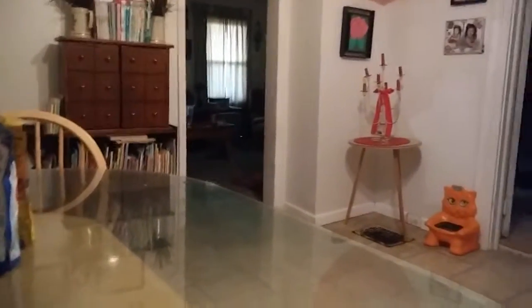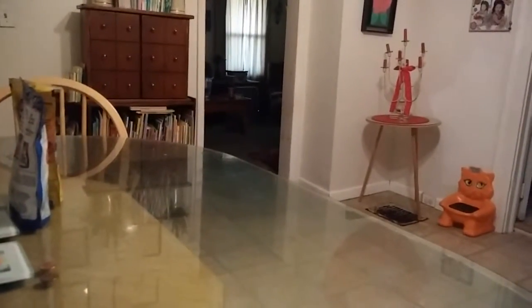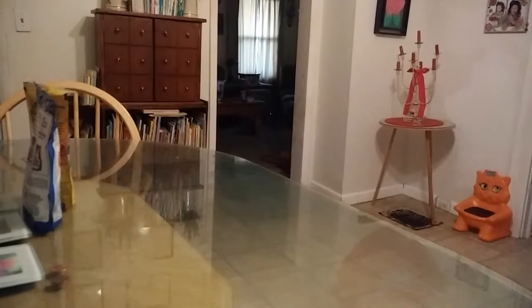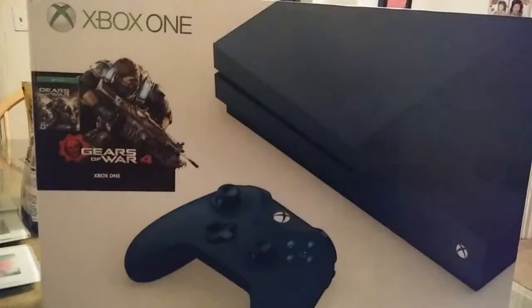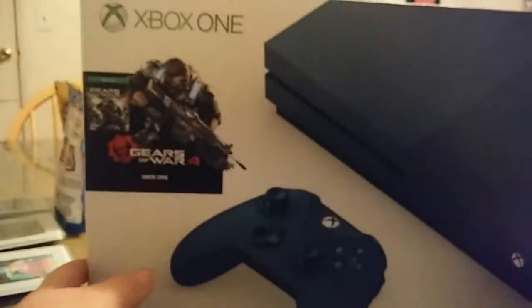I finally got me a tripod for my phone. I'm about to do another unboxing here. I also went to GameStop and picked up something else. I'm so excited about it guys — I went and got, and this is the unboxing of, the Xbox One S Gears of War 4 edition. This is a limited edition Xbox One.